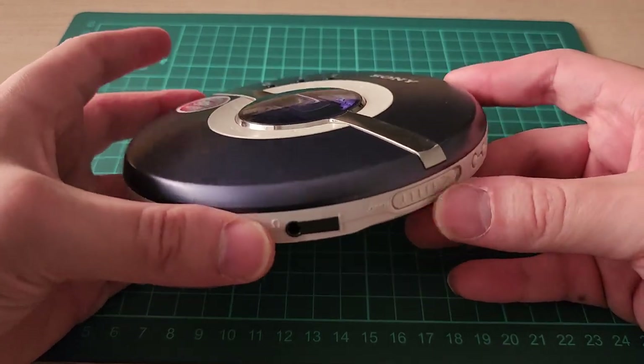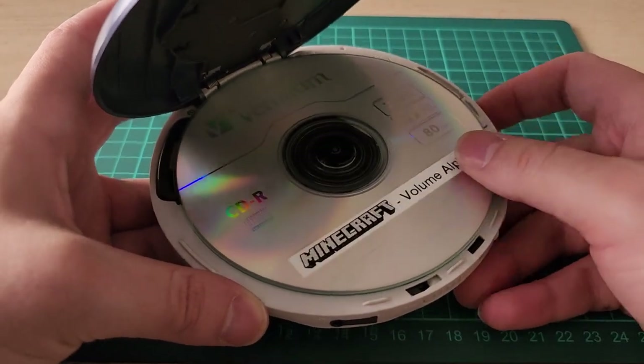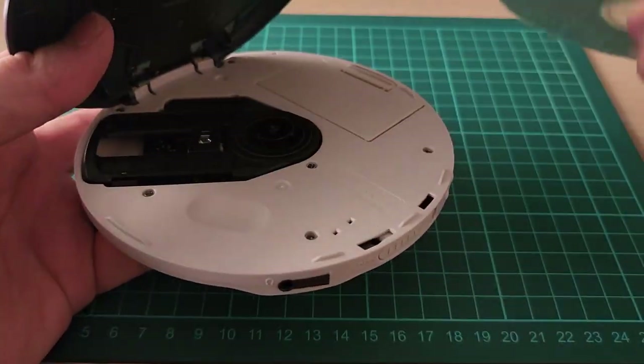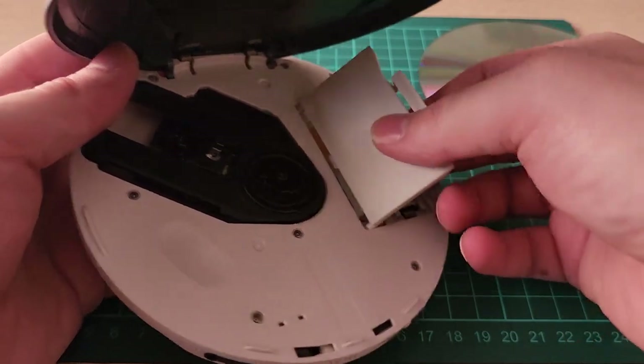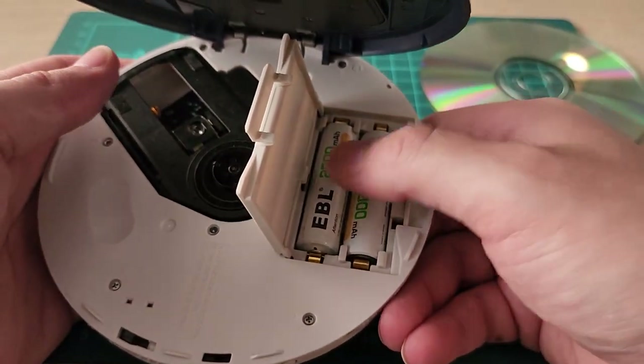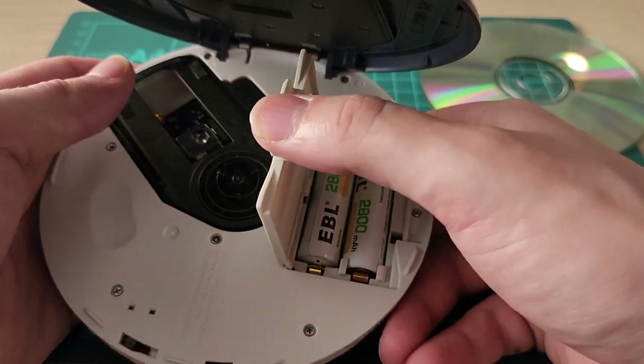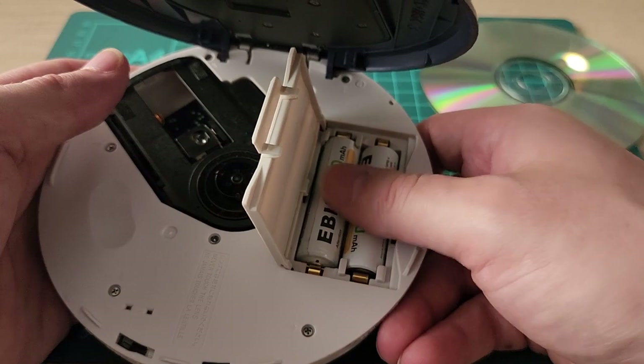It's really cool. It takes — you wouldn't guess — CDs. I have a CD-R in here and it plays just great. It runs on AA batteries. I have rechargeable EBL batteries, but to be honest these aren't great. I highly recommend Eneloops — those seem to be a bit better. These kind of seem to wear out faster.